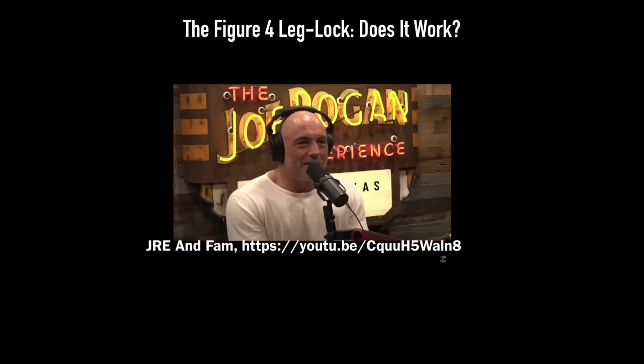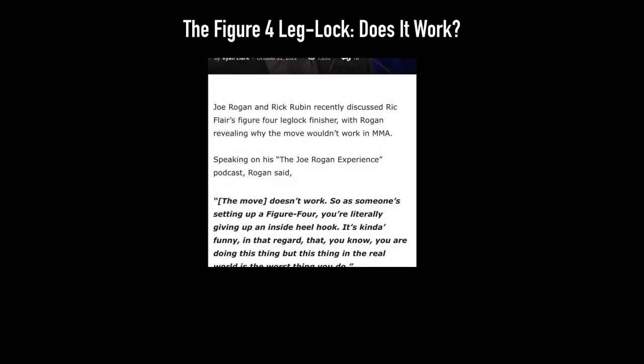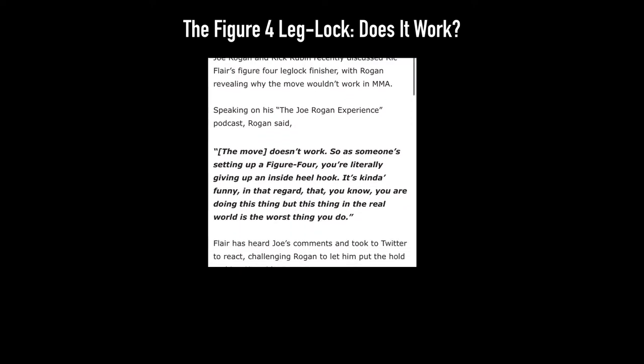Because, as someone said, it doesn't work. And Ric Flair responds to that: 'You get a lot of attention for calling me out. The only way to resolve this is to have me on the show. I'll put you in the figure four and we'll see if you can take it. Let's go. Woo!'